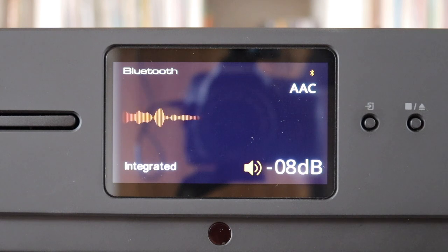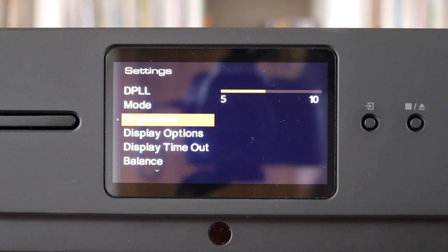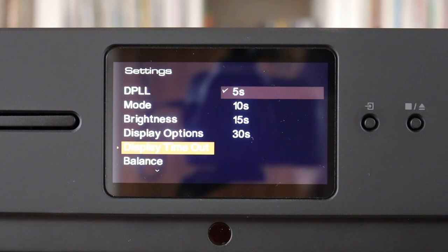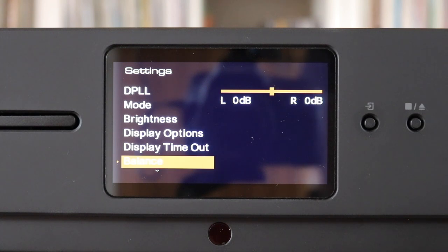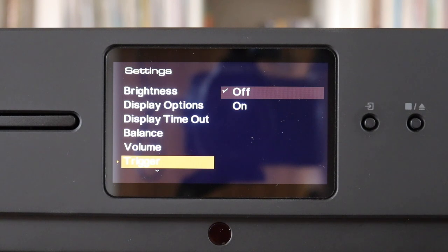Menu settings buried in the screen interface allow you to change the output, so you can change the basic functionality of the Omnia from an integrated amplifier to a preamp, or use it as a power amp in an AV system. On the system menu options, the screen's brightness can be changed, display timeout, volume limits, standby delay, and there are language options. There are no tone controls but there is a balance feature, and options to display analog or digital VU meters.